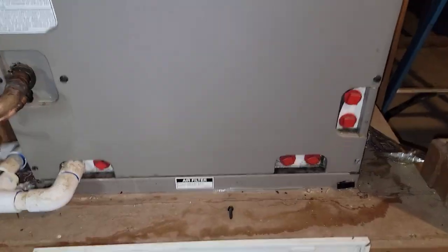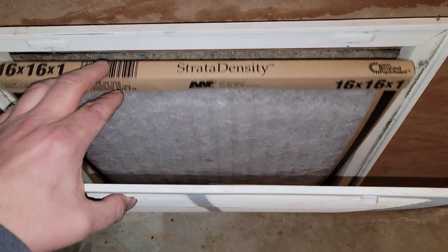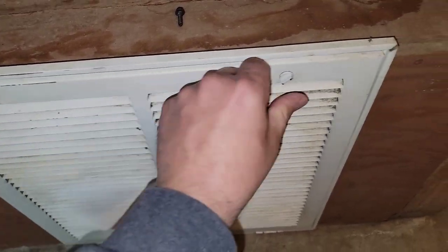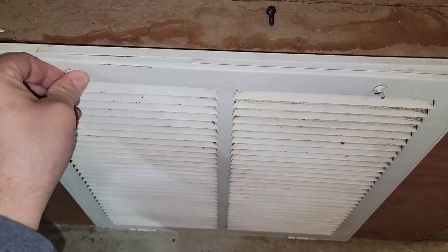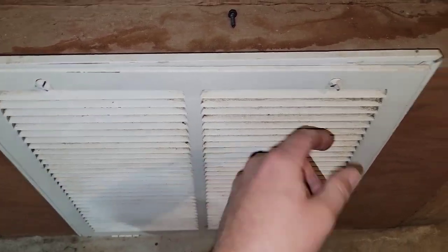The return right below the air handler is 16 by 16, though it looks cut off a bit so it's probably more like 12 by 16. We've definitely got more than enough return for this 2-ton. I'm probably going to open up the vents for downstairs in the basement as well.